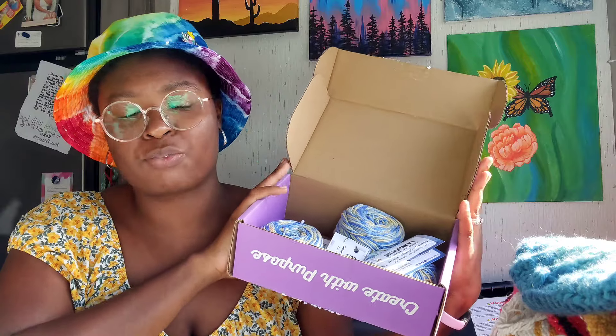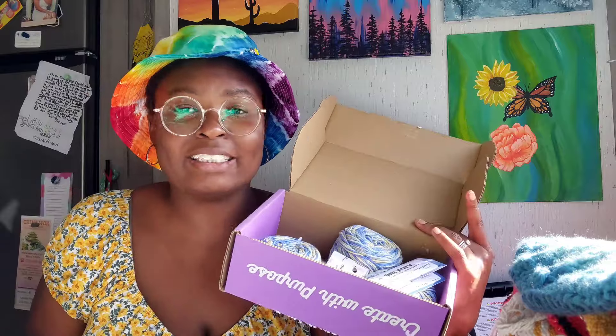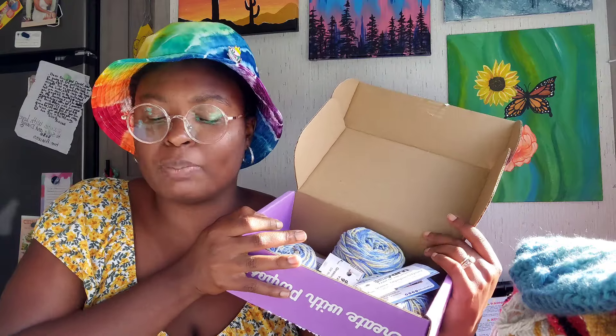Okay, honest review time. Before I tell you whether I'd get this box, I want to tell you who I think it would be good for — I wrote a little list because I tend to ramble. Number one: obviously, people who like getting new yarn. If you like trying different yarns every month, this is a great idea. It's recycled, it supports children in schools in India, and the box is cardboard so presumably recyclable too.